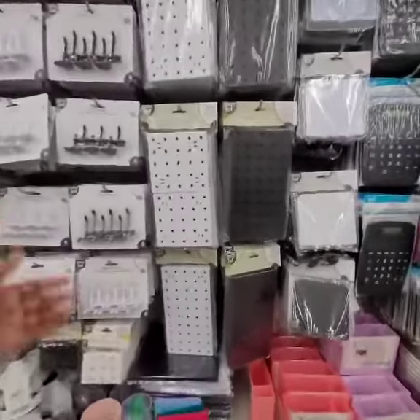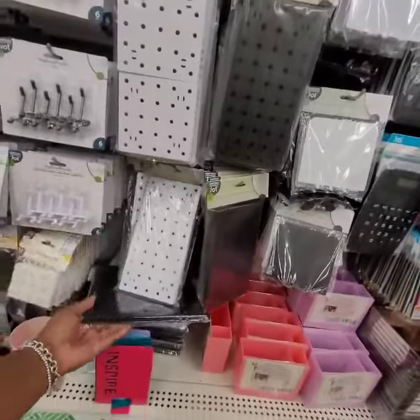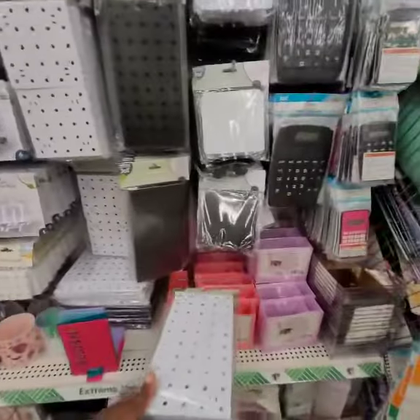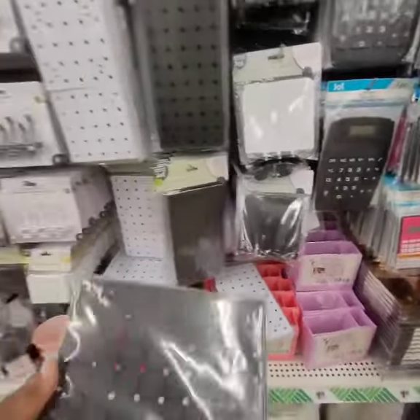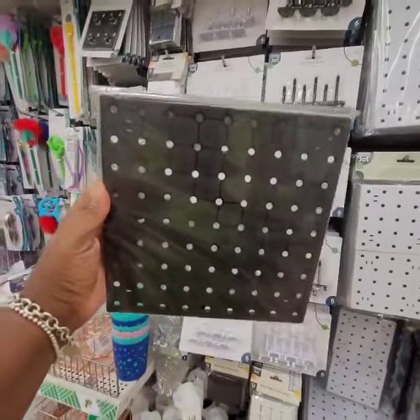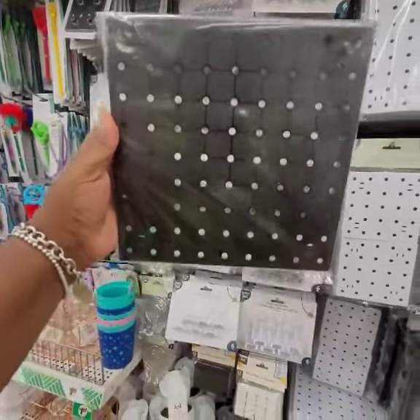I simply used — this is the exact board that I used. This is the exact boards I used. I just got a couple of these and I glued them together to make a board.